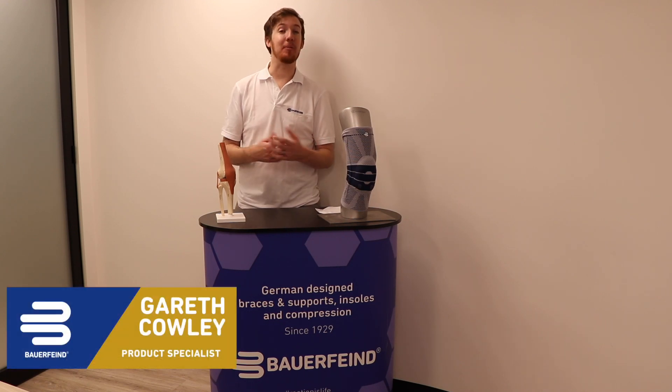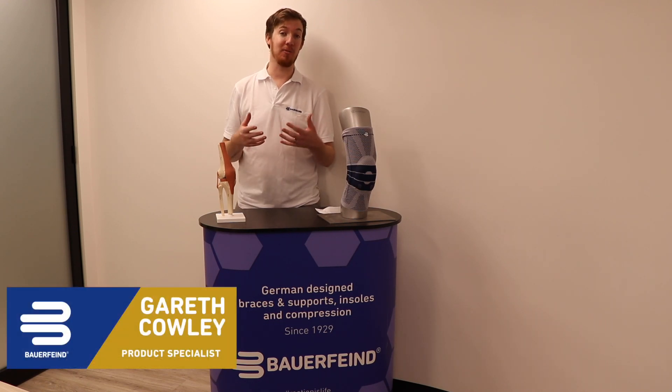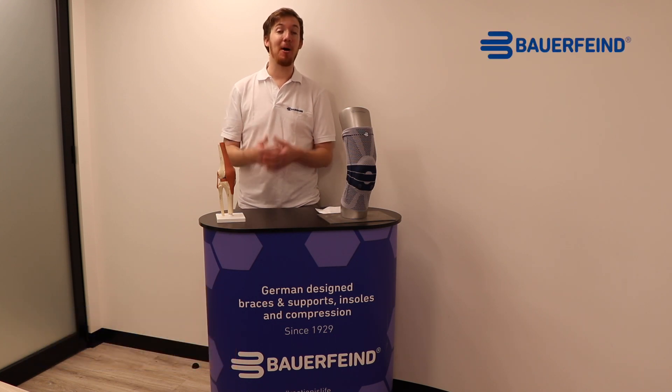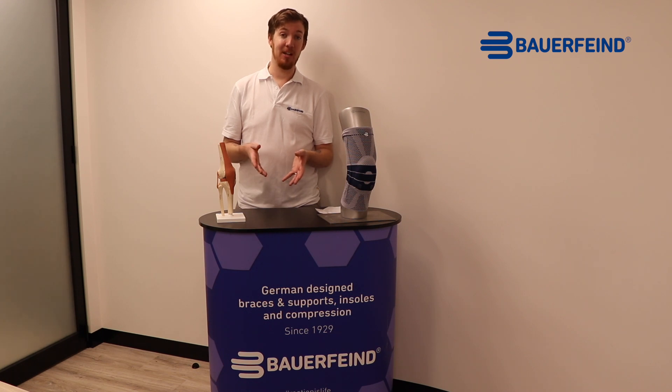Putting on a knee brace can be understandably confusing when there are so many different ones out there and you're not sure what's going to be most effective. But there's a simple principle for all of our knee braces which is the same: sliding it on and adjusting once it's there.